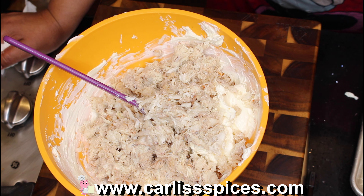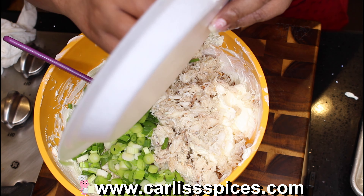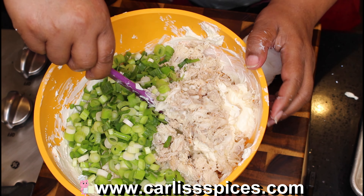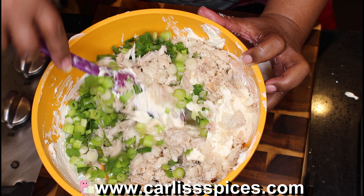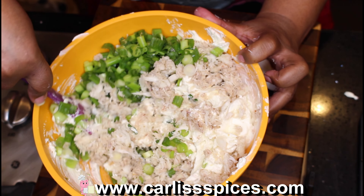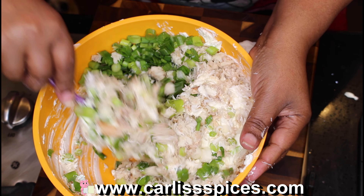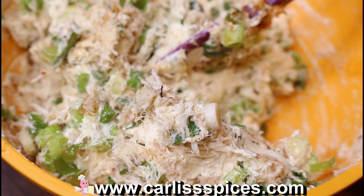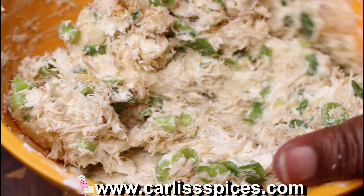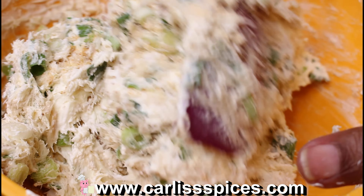Now I have my scallions — one bunch. I'm going to fold everything in together. I would use a whisk, but the crab is already shredding and I don't want it to shred anymore, so I'm folding it in rather than whisking.